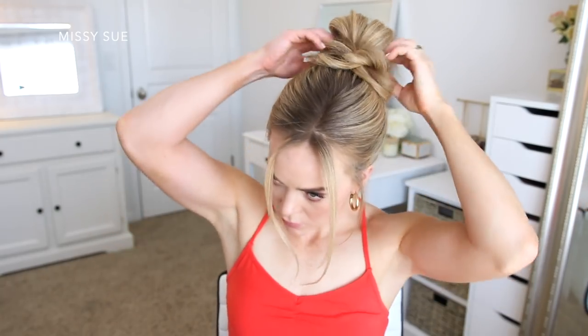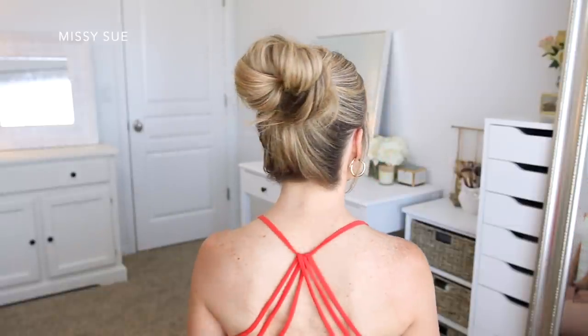This is a new style of messy bun for me, but I love the way it looks, and I feel like it's an easier technique that really anyone could master.